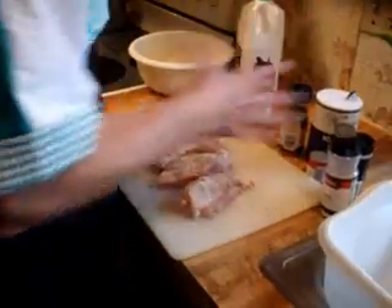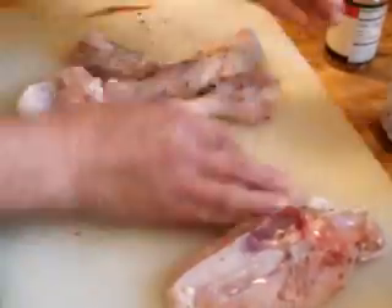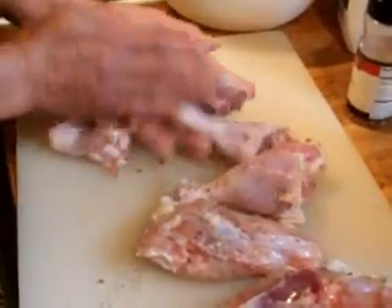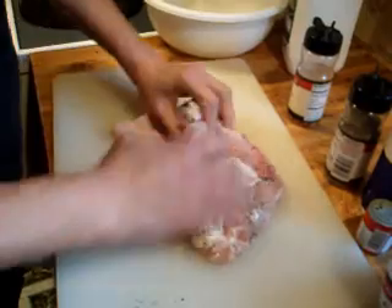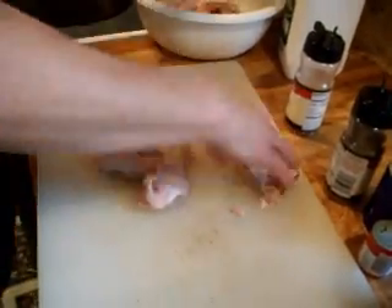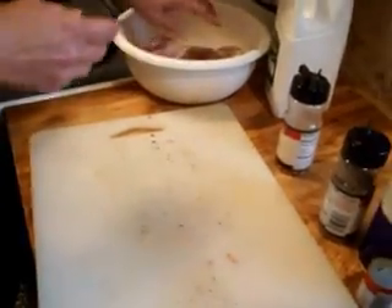Now I'm going to take my hands and just mix it all up together, to make sure I get them all evenly seasoned. Then we'll put them in this bowl, pour buttermilk all over them, and let it marinate in the refrigerator for an hour or two.